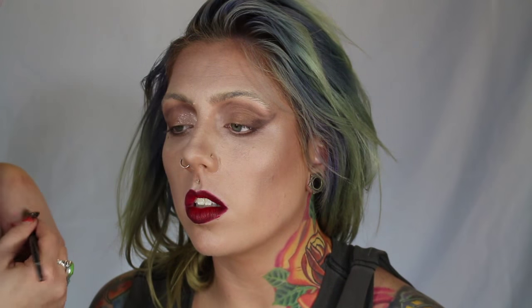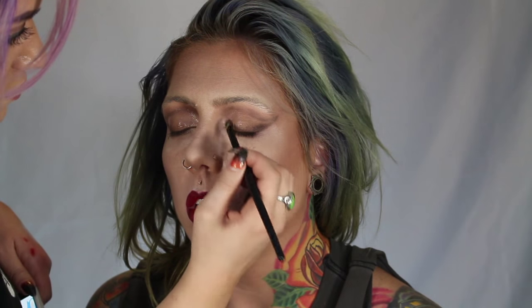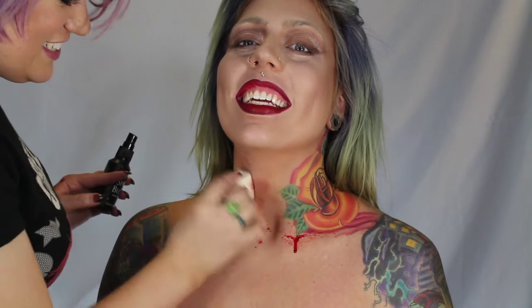Now to get those lids nice and glossy, I just used a lip gloss because that's what I had and it works. Any clear gloss will do as long as it doesn't have glitter in it. I wanted to do this last because it's not long wearing — it will eventually smudge the eyelashes, so apply that last if you can.